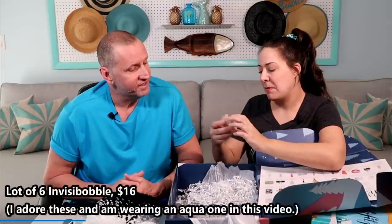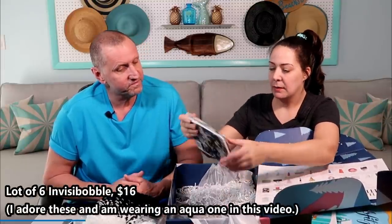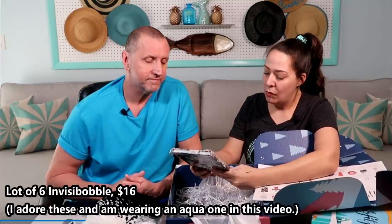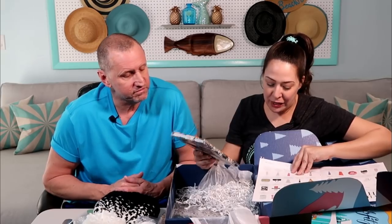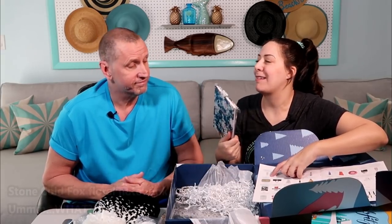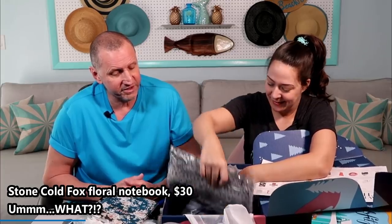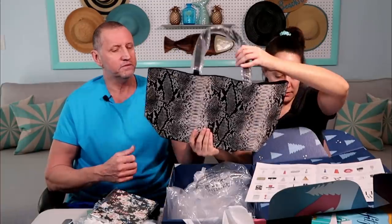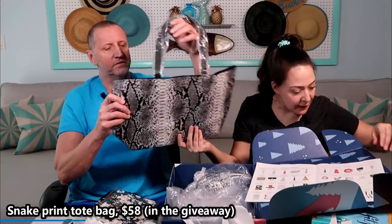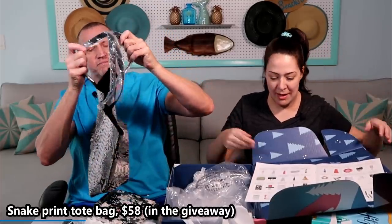Oh — Invisibobbles! I love these. I used these all the time. Stone Cold Fox — not Stone Cold Steve Austin — a $30 notebook. And this would be something to match the hat — it's a faux python vegan leather bag. Would you make good use of that? Nope.